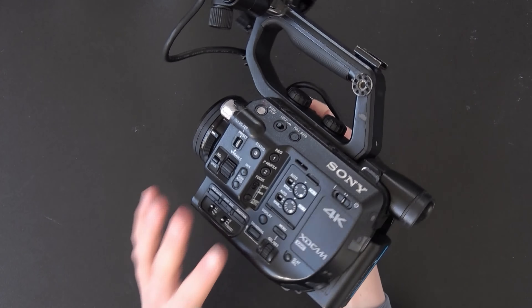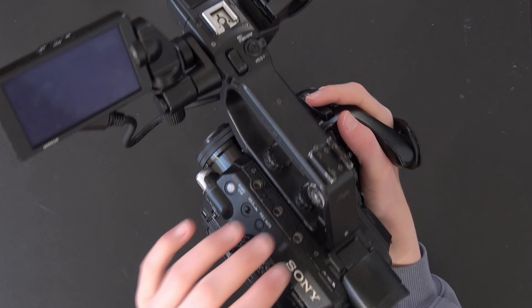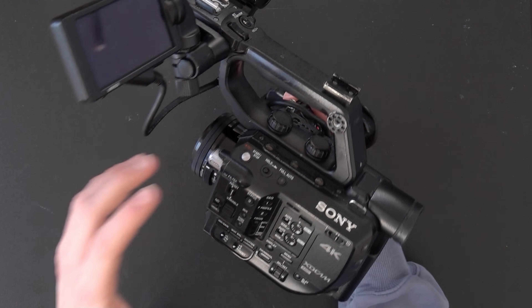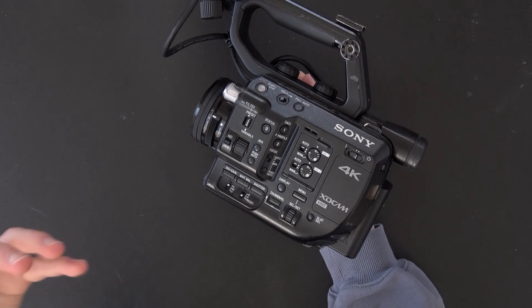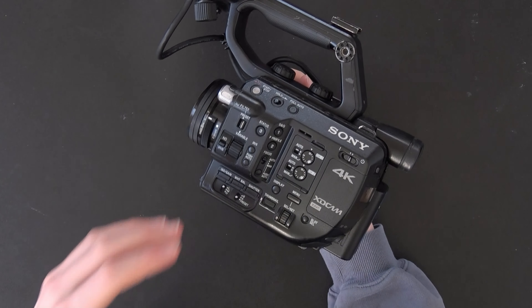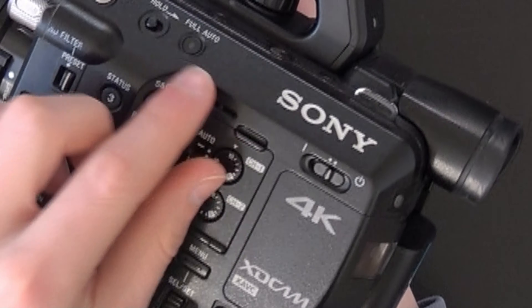For the ports you have the HDMI, the SDI, and two XLR ports for great audio. There's a multi-interface shoe on the top handle — keep in mind it's only there, and when you remove the top handle there isn't one on the body. You have a lot of manual controls. If you want to adjust the ND filters you can use these dials, or you can put it on automatic ND and it will automatically apply the ND filter. You can also quickly adjust the audio settings right here.